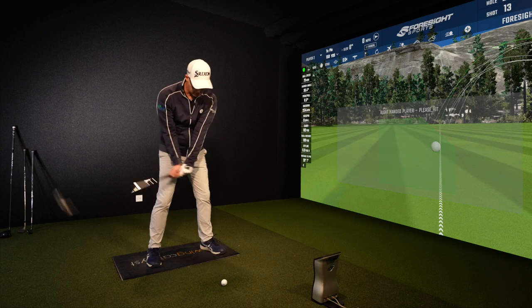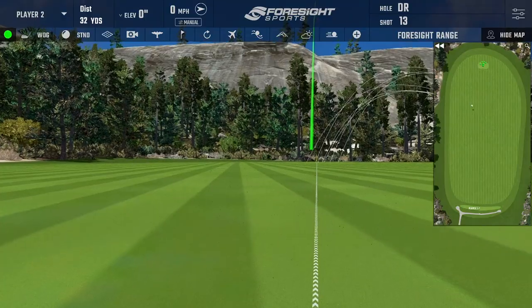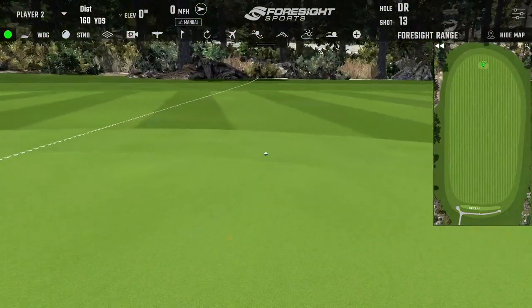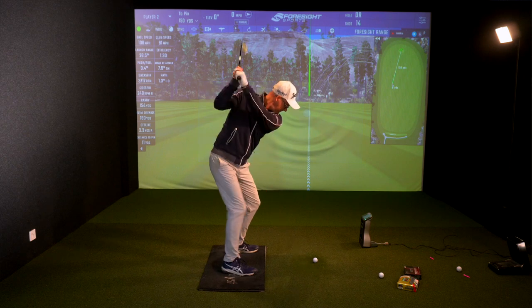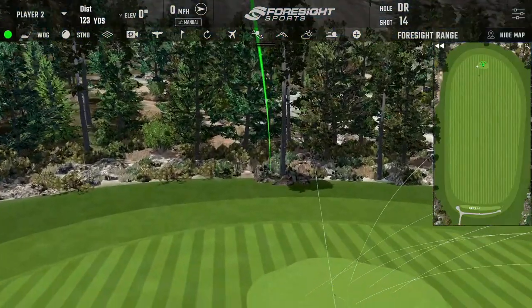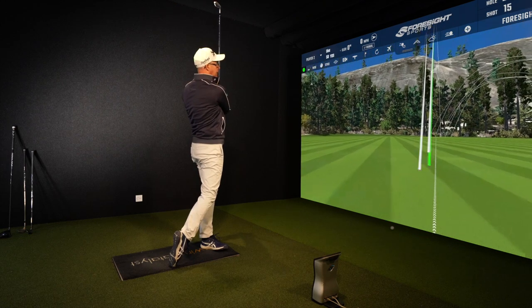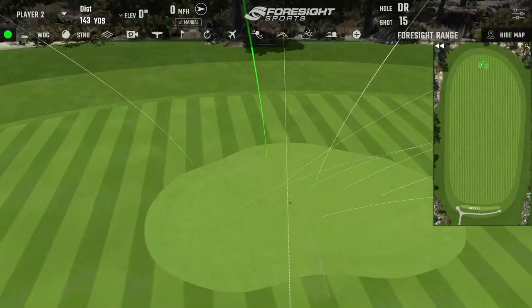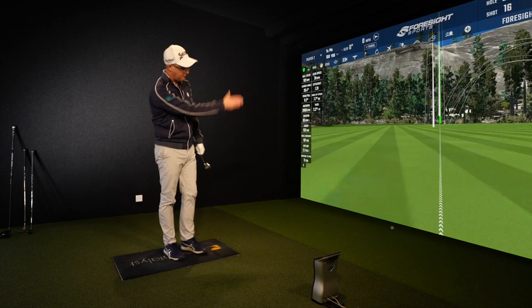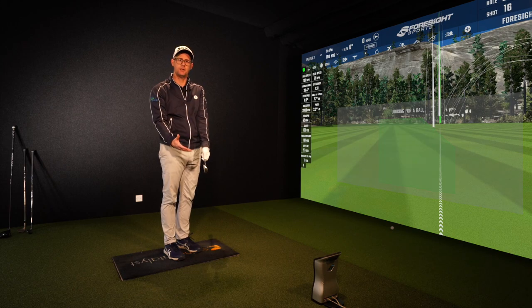Moving up to 150 yards with a 9-iron, starting with the Slazenger. It doesn't feel ridiculous anymore — it's starting to feel like an ordinary ball now. The distance element is coming in — look how far it's gone. That felt fine. Even when I ease off it still goes the long side. When you start hitting 150-yard shots, it feels like many golf balls. It doesn't feel as funny as it did with the wedges.